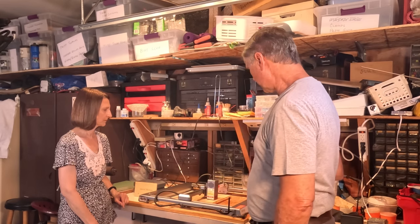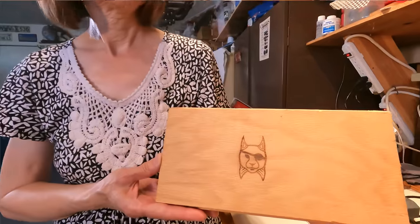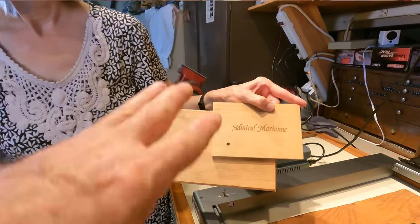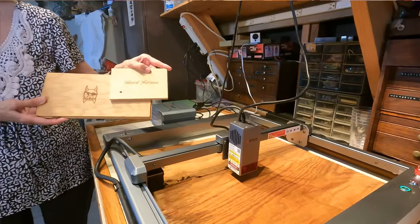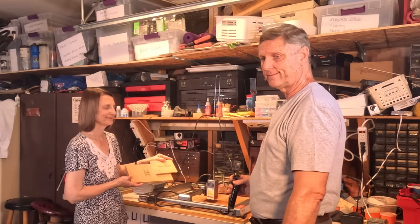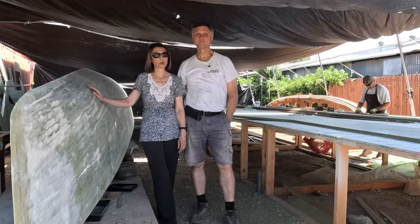Terry is going to take all the extra western red cedar, bring it to his woodworking shop at home, and build our two table tops — still raw wood with no varnishing. He'll make the strips into the table, bring it over to me, and I'll use this engraver to put all the names, logo, and everything on it. Then we'll seal it up with epoxy at the very end of the project.